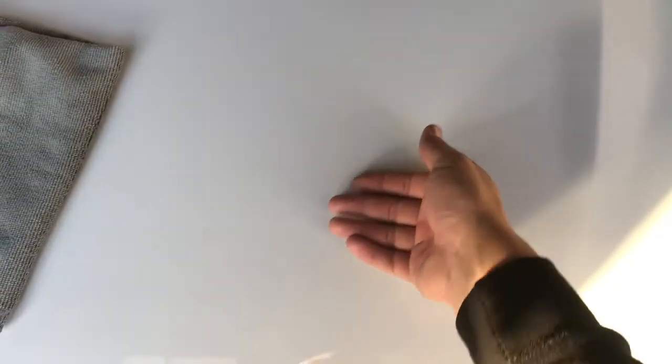Just use a microfiber towel to take it all off. And now you can't hear a thing. And come up here — there it is again.